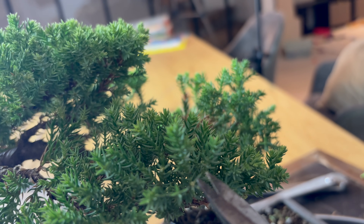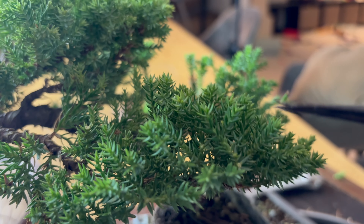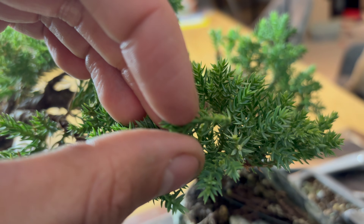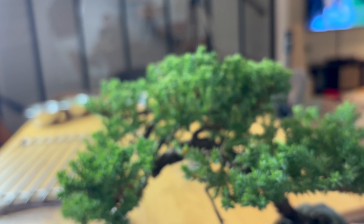I cleaned out the long branch that was growing here in reverse — here will be our little apex. And now I'm doing the same thing on the bottom part. With this tree type, the Procumbens, you really have to go into the foliage. It takes more time because you have to go in between the needles — you cannot just go like this because all the needles will turn brown. You have to really get in there and then cut the branch like this.